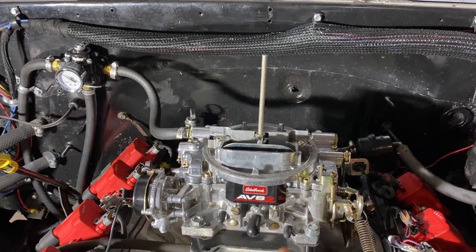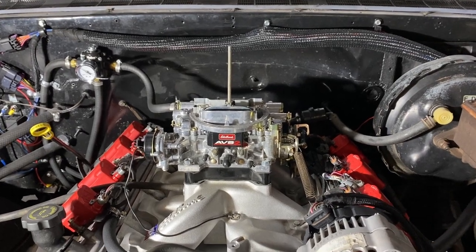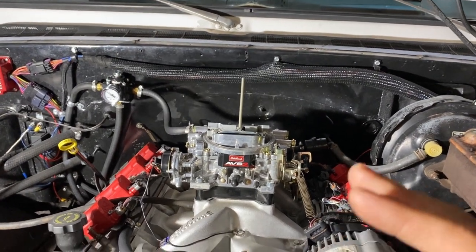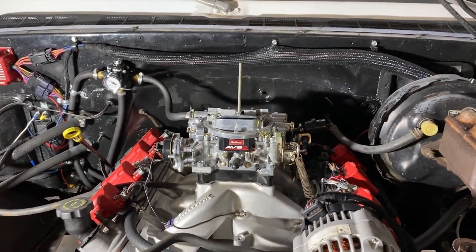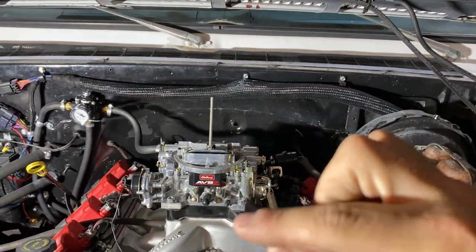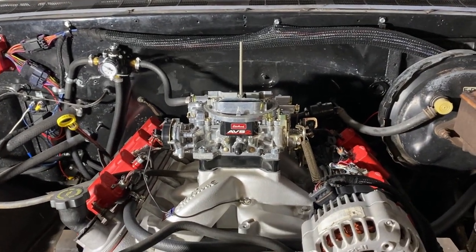The Edelbrock calibration kit comes with jets, metering rods for both sides, and metering springs. The older Edelbrock books give you a nice chart — if you're cruising you have this lean mixture, and when you're on the throttle you have this rich mixture. You look at what metering rods and jets your carburetor has, and this chart on a graph shows you where you are. So you can decide if you need to be richer or leaner. The newer Edelbrocks don't come with that fuel mixture chart.